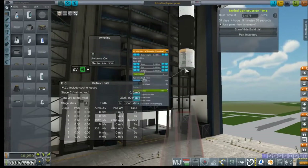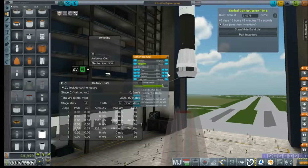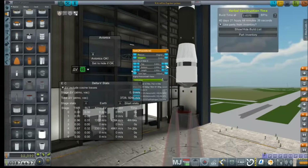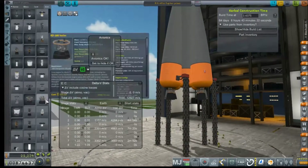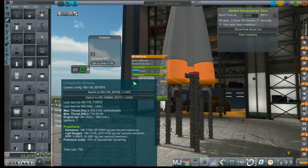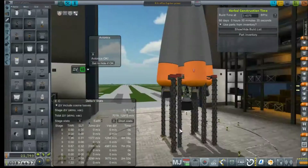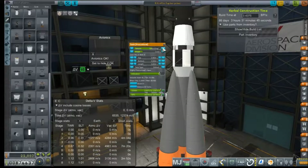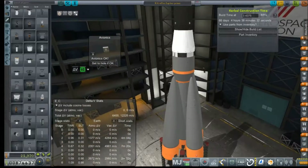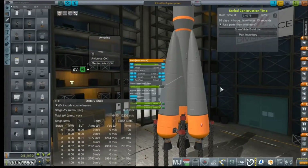Hey everybody, welcome back to Kerbal Space Program RP-0. We are here in the VAB making some changes to our old trusty RA-8 rocket. That wiggle problem was really just killing me, so we've made some adjustments to the top of the rocket, expanding it out to 3.9 meters to fit an S-1B core on it. Now we are fitting the core stage with a new engine, which we'll get to more later. The TWRs are a little iffy at this point, so we are going to play with some tank sizes and fitting.